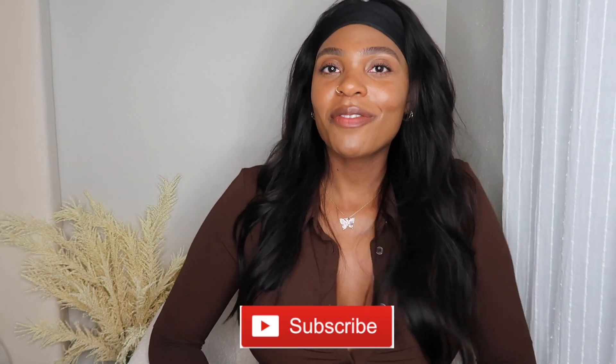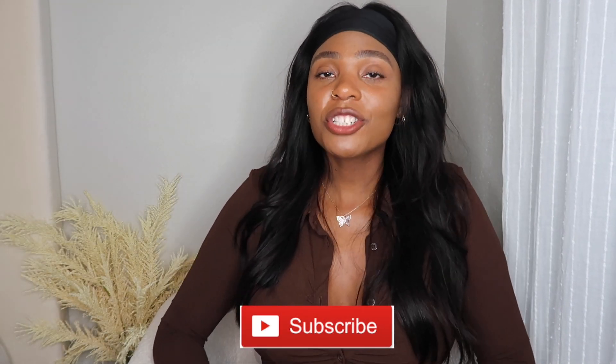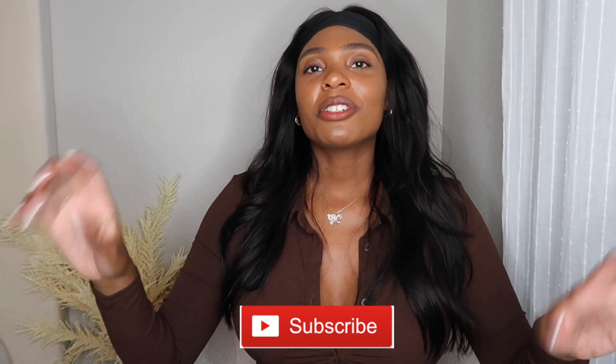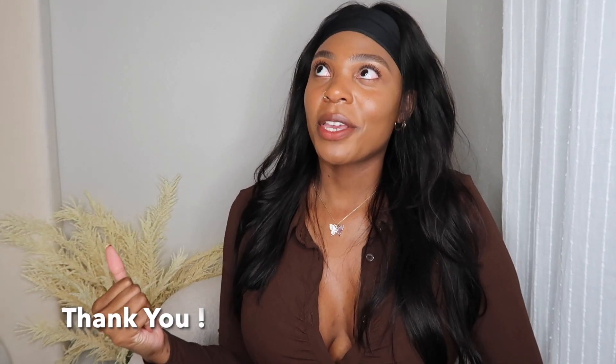Hi everyone, welcome back to my channel. My name is Shay Faith. If you are new here, go ahead and subscribe and join the Luxie family. If you're a returning watcher, thank you for coming back and supporting me and my channel. We have hit 500 subscribers and I am so freaking happy! YouTube is definitely like a marathon — it's a journey, but I'm not giving up and I'm going to keep going.